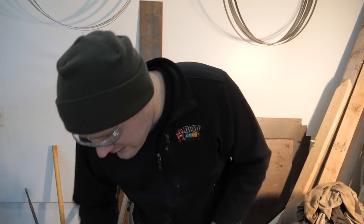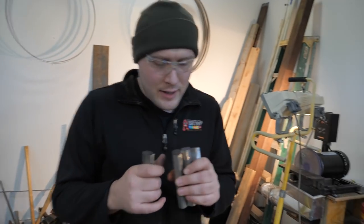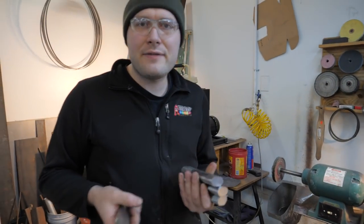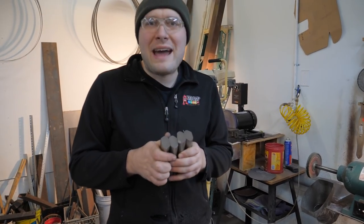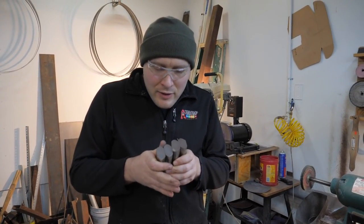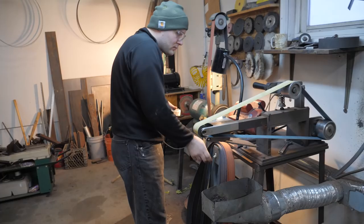Now we're gonna clean the ends off, sand the ends off, and then dip them in acid real quick just to see the pattern — and help us get the pattern lined up. Because I want to line the pattern up as closely as possible, and you've got to be able to see it to do it.